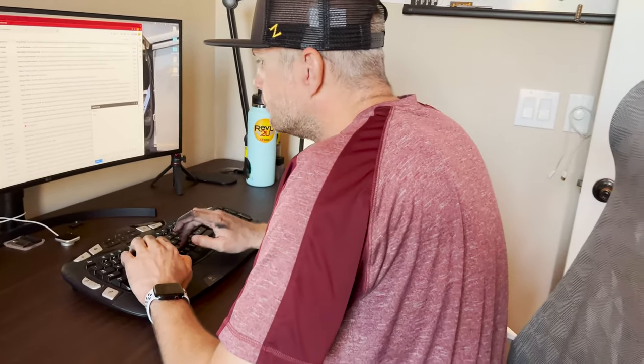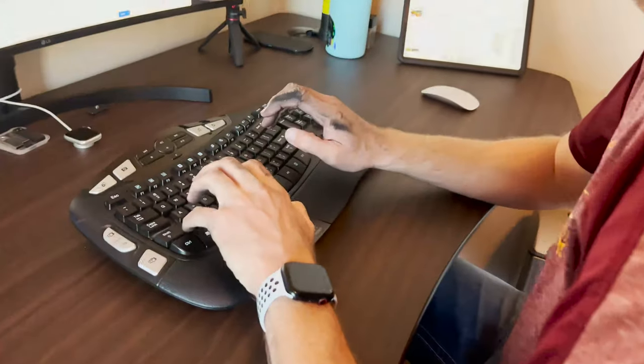Sick and tired of your old wired keyboard? Maybe it's time for something a little cleaner.